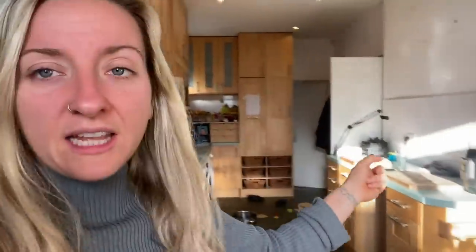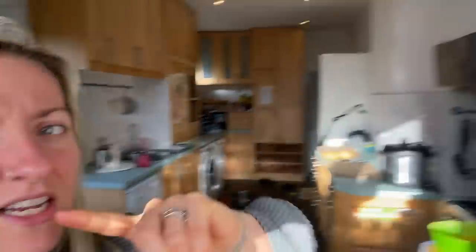So my potatoes are in the instant pot and I've got sweet potatoes in the oven. I need to figure out what veggies I'm actually going to have with my breakfast this morning. It just says two sweet potatoes for breakfast every morning, so I'm going to be left to figure out the rest - whatever I fancy in the moment.